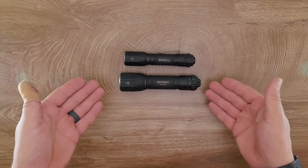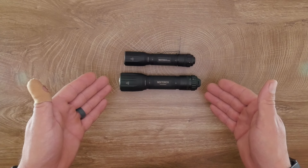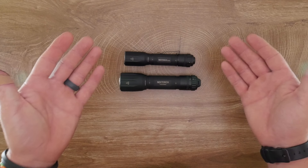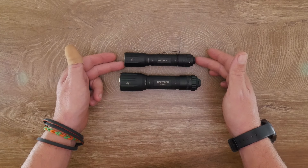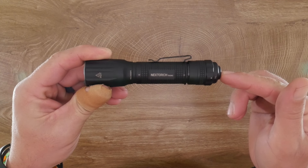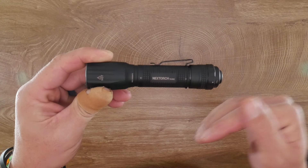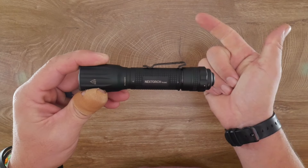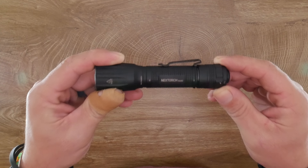The TA30 Max is much less pocketable, though still not a large light — rated at 2100 lumens, which I used for the nighttime comparison shots. Honestly, there's not much visible difference in actual light output between 1600 and 2100 lumens, but the TA30C fits much better in your pocket. We're working on a coupon code with Nextorch to save you money on the TA30C — it'll be in the description when finalized. Make sure to like, subscribe, and share, and as soon as we hit 50 subscribers we're doing a giveaway. Thanks, and we'll see you in the next one.